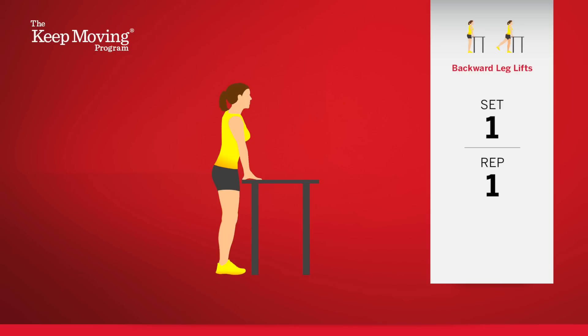Start with the right leg in the standing position, with muscles tightened, and lift your left leg backward. Begin. One. Two.